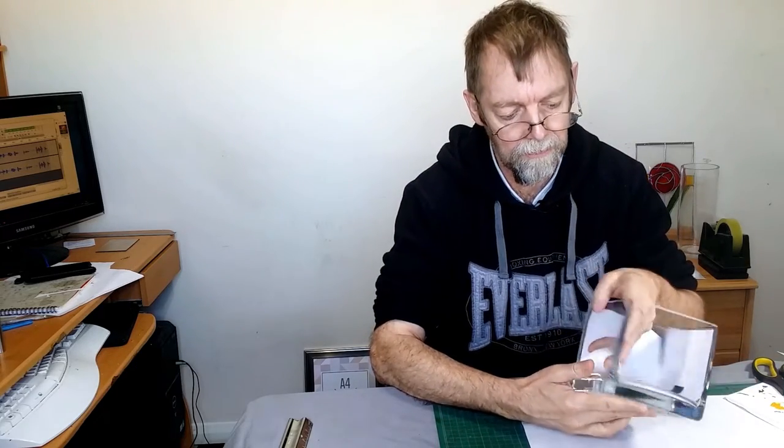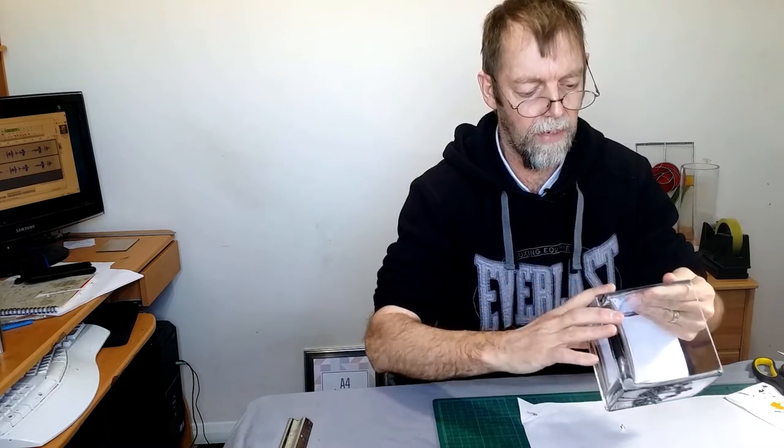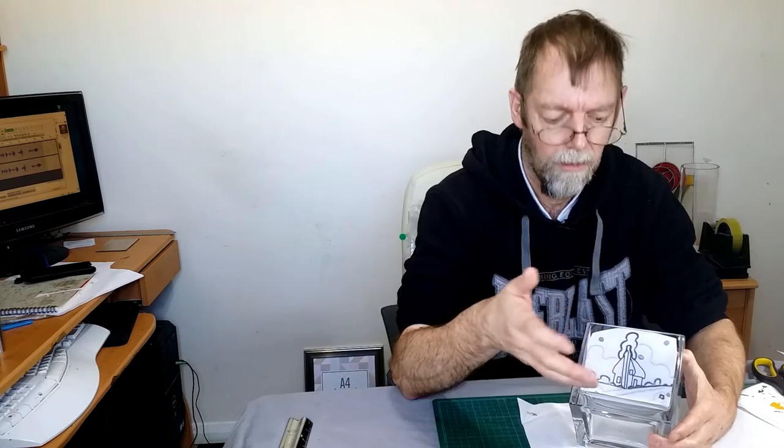I'm going to paint this vase. As you can see, it's square with quite nice flat surfaces. The designs I've chosen to use are in a sort of Clarice Cliff style. If you haven't come across Clarice Cliff before, look them up — mostly pottery-type designs. Very good for glass painting. I like them a lot.